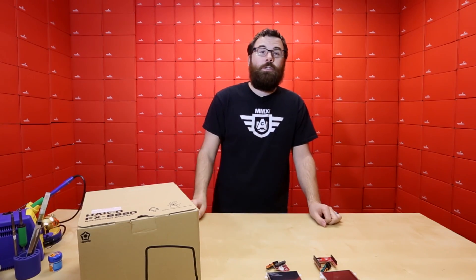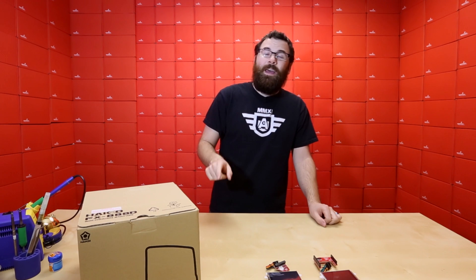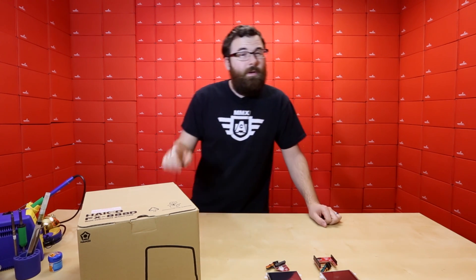Next up, we've got a new soldering station from Hakko. This is the FX-888D. It's very similar to the FX-888, except this one has digital temperature adjustment.